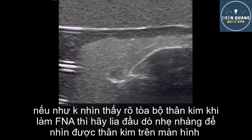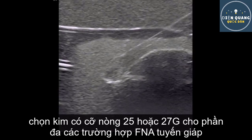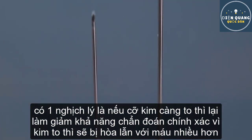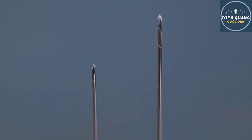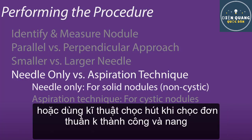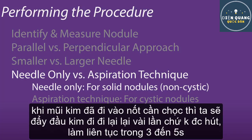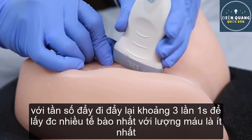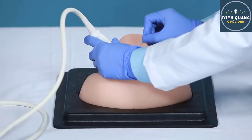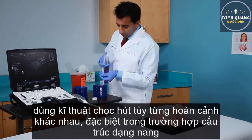If the needle is not visualized when performing the FNA procedure, remember to reposition the transducer rather than the needle to see the image on the screen. Use a 25 or 27 gauge needle for most thyroid FNAs. Larger needles paradoxically increase the chances of a non-diagnostic specimen, since the larger diameter leads to dilution by excess blood. Most experts recommend starting with the needle-only technique for solid non-cystic nodules to avoid excess bleeding. One can always perform the procedure with aspiration on subsequent passes if unsuccessful. Advance the needle into the nodule and move it back and forth for 3 to 5 seconds, about 3 times per second, to get the most cells and the least blood. Do not apply suction. Put the sample in the collection tube.